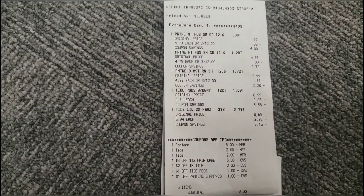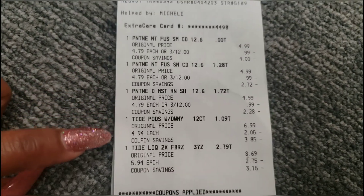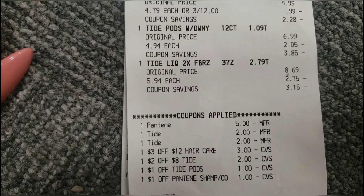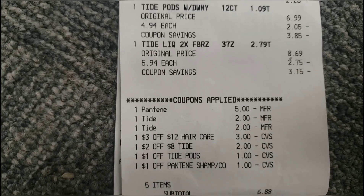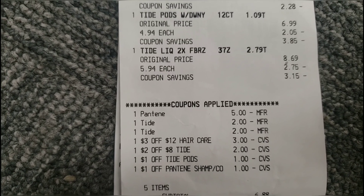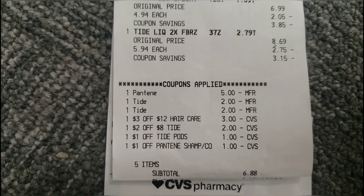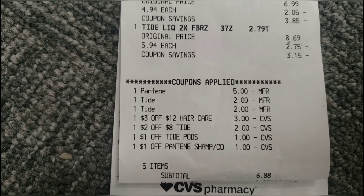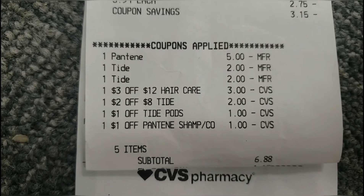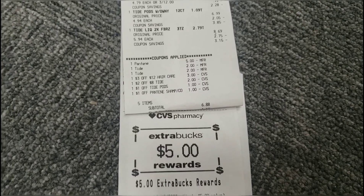Here is the receipt. You can see three Pantene three for $12, then the Tide Pods and Tide Liquid. Looking at the coupons itemized: the $5 Pantene coupon came off, $2 off Tide Pods came off, $2 off Tide Liquid came off, $3 off when you spend $12 on hair care came off, $2 off $8 worth of Tide came off, $1 off Tide Pods came off, and that extra $1 Pantene shampoo coupon came off too. Total was $6.88 plus tax and I got $5 back.